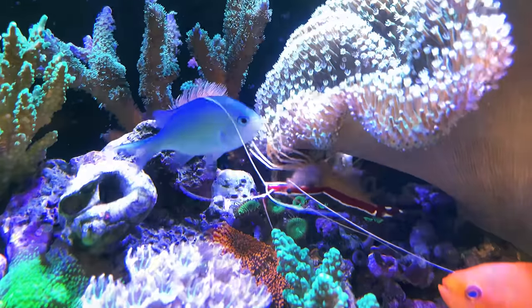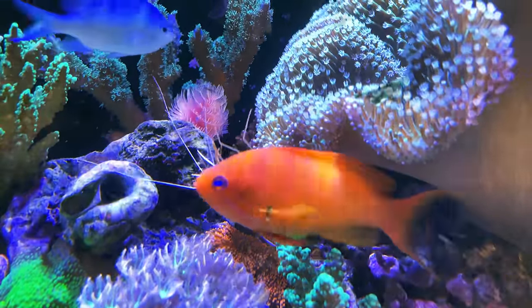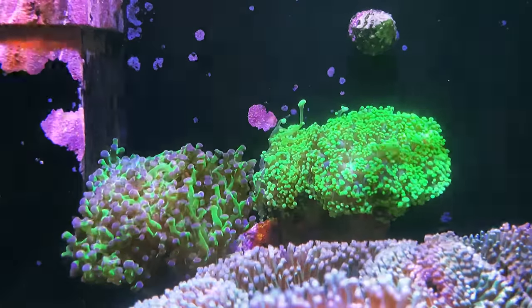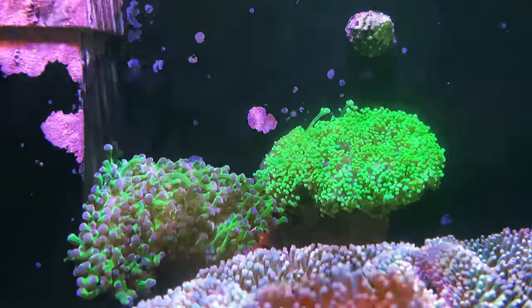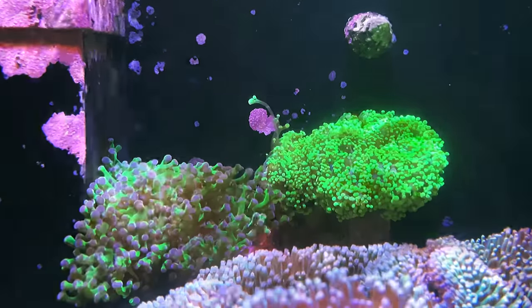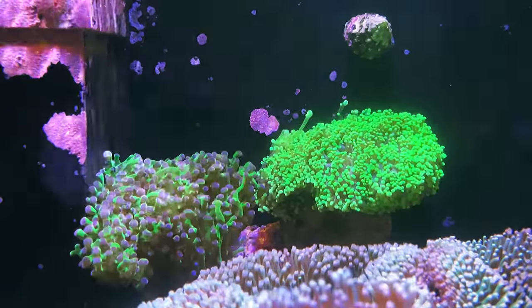Before getting down to details, I would like to give you some updates on the recent development of the tank. One noticeable change is the location of this green frog spawn coral. I have moved it up as sexy shrimps were nibbling at it on the sand, causing it to contract. After staying away from the sand bed, the frog spawn coral recovered shortly, and I saw its sweeper tentacles extending again.